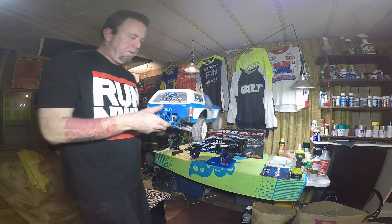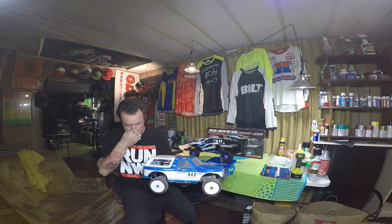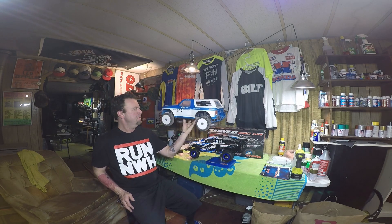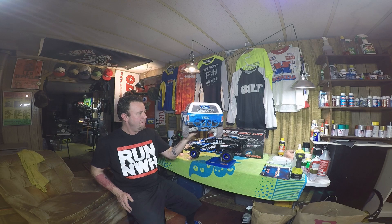The RPM bumpers and stuff were fun to put on, and the Bronco body was fun to do. I got 8th-scale tires on it, and this truck is a lot of fun.